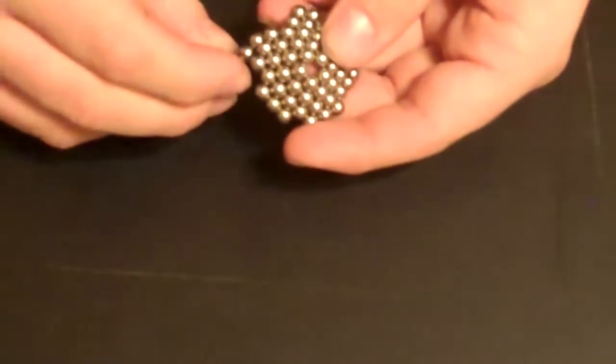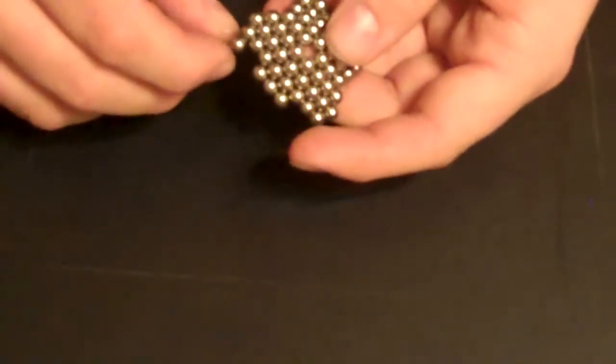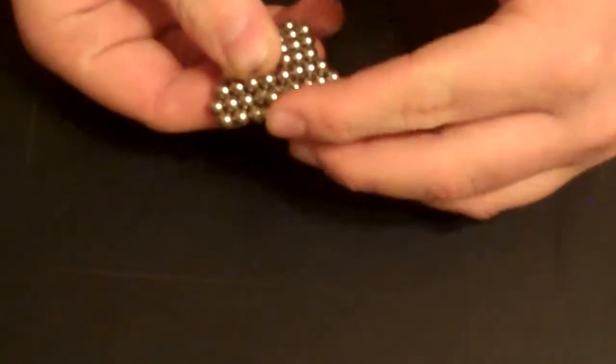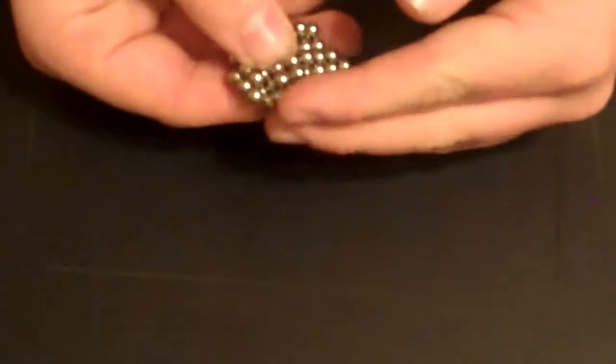And you're going to do it again, but you're just going to put two on top of each three that you have, like that. Now after you've done that, that's what it should look like. You're going to take it and you're going to fold it in, like that. I'm going to do this all the way around, all five of them.